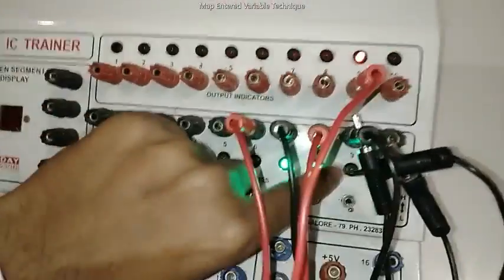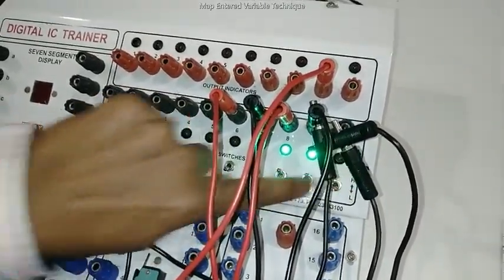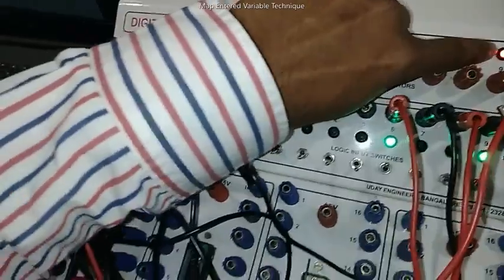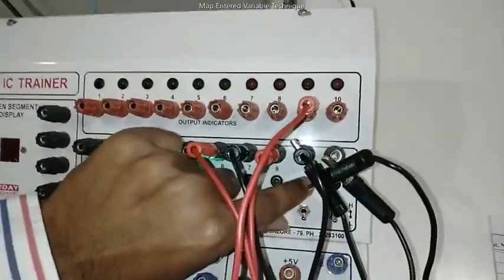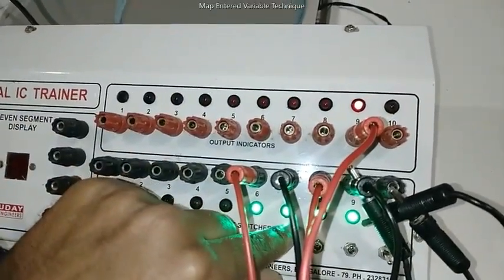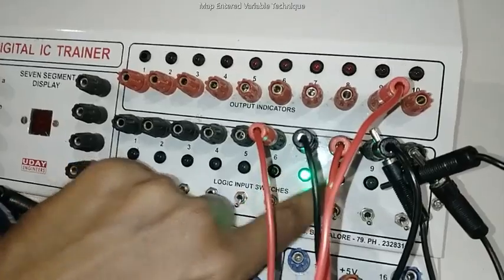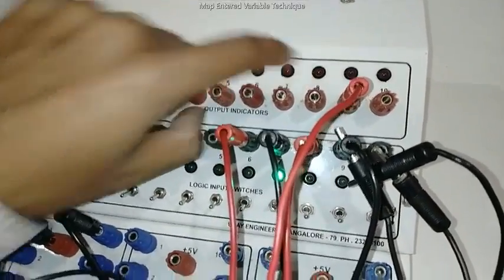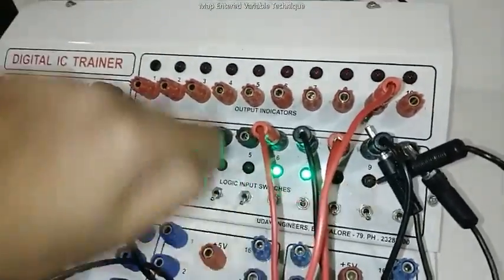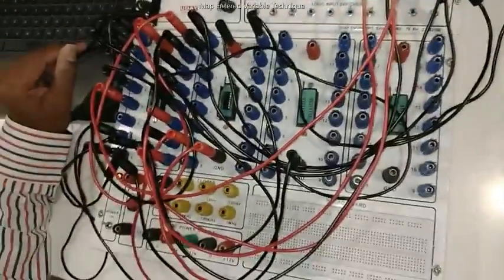The 16 data inputs have high min terms at positions 0, 1, 5, 6, 7, 9, 10, and 15. Verifying: combination 7 gives output 1; combination 9 gives output 1; combination 10 gives output 1; combination 15 gives output 1. For any combination not in the min terms — for example 4 (0100), 8 (1000), or 12 (1100) — the output is 0. This is how we verify the 16-to-1 multiplexer. Thank you.